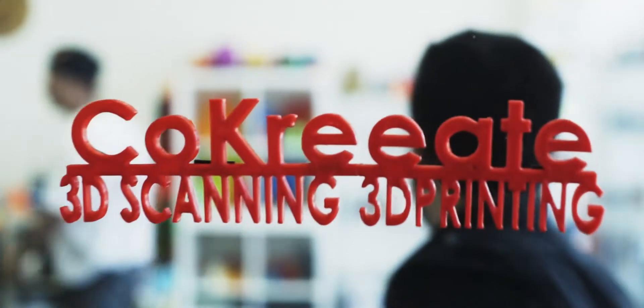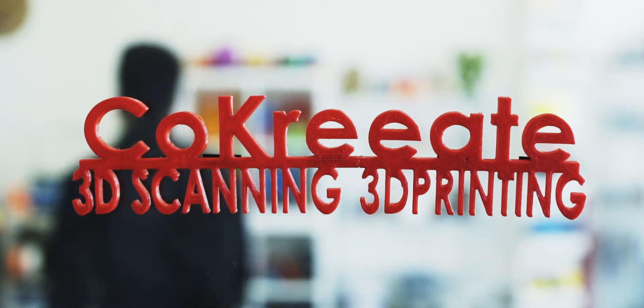Today we have a special guest, Amir from SprintRay, to talk about his Moonray 3D printer. We're going to talk about the printers and how they got started.